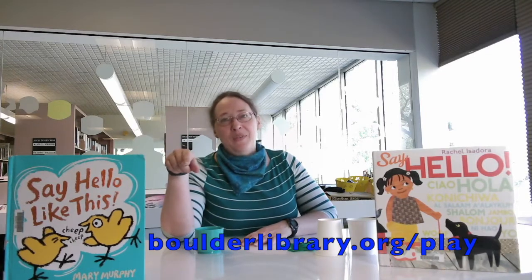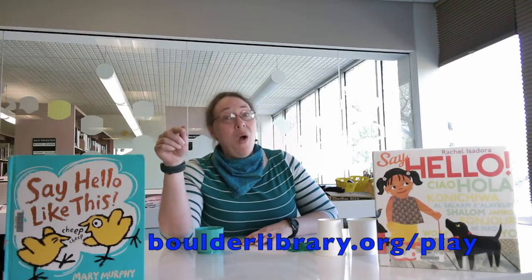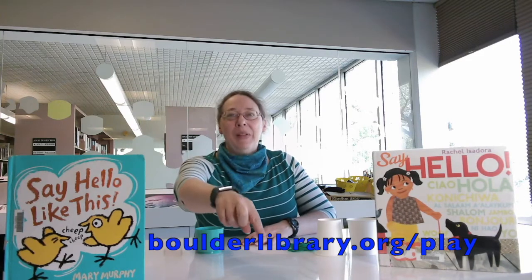Welcome to this Family Play Festival activity video. My name is Alice. I'm going to demonstrate a fun activity you can do with your child that will help them get ready to read. The items I will use will be in the Family Play Festival kit, which you can get for free by registering for the festival at boulderlibrary.org/play or by clicking the link below. So let's get started.